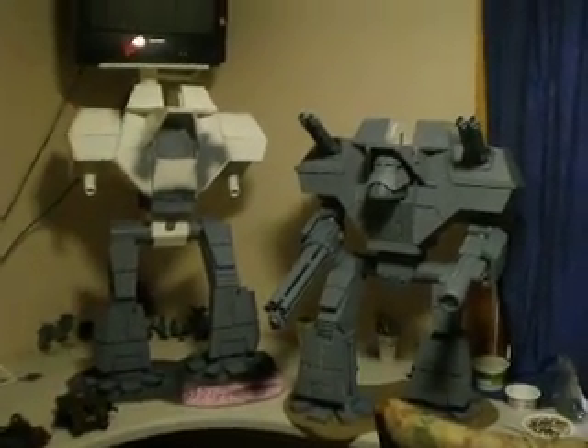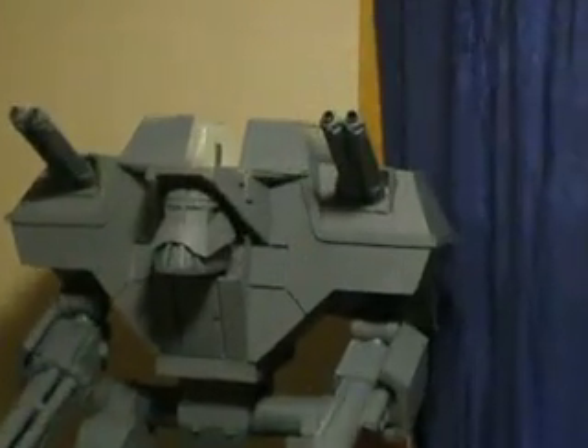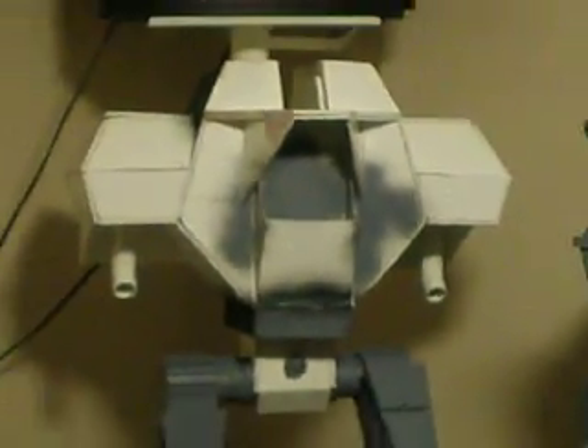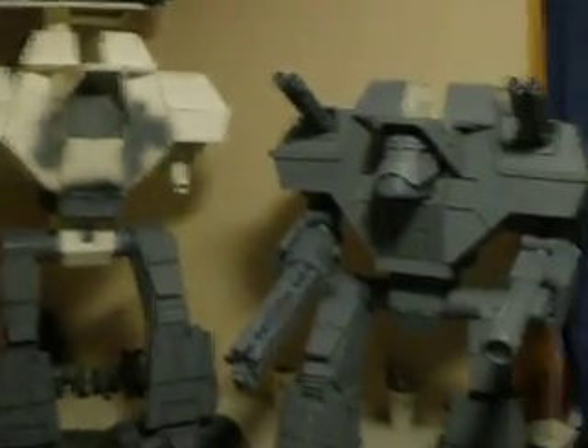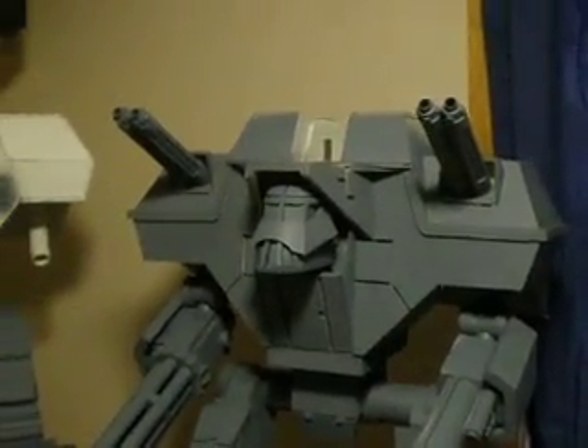His titan is about thirty-two inches and mine is about thirty-six inches. As you can see, I have a lot more work to catch up with.